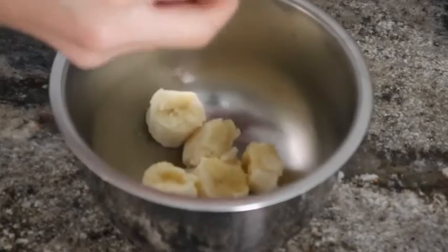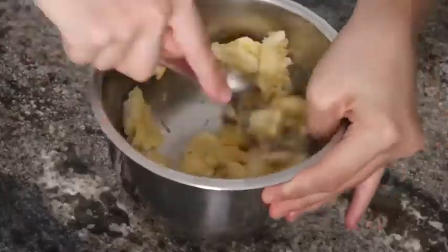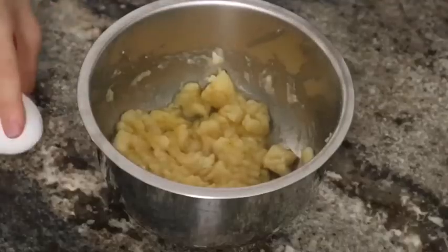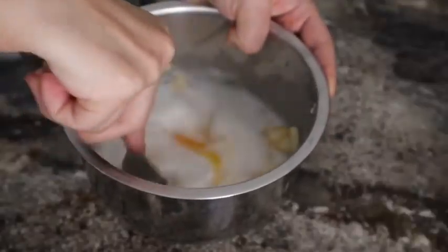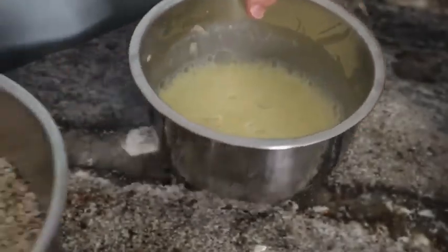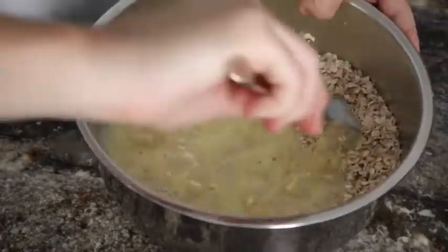I put aside that bowl, then I grabbed another bowl, put one banana in it and started mashing the banana. I decided I wanted to try a cool transition, so here's an egg — I'm going to crack it in here and start mixing it together with some coconut milk and combine all the ingredients. The next step was to pour the banana mixture onto the oats and mix that all together. A lot of mixing. It smells so good.